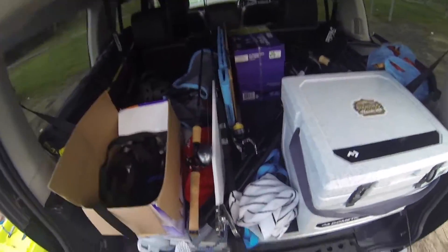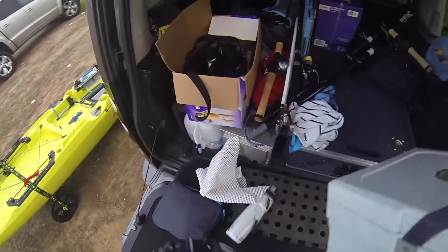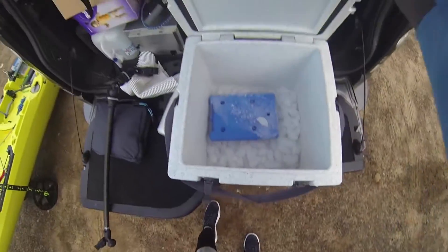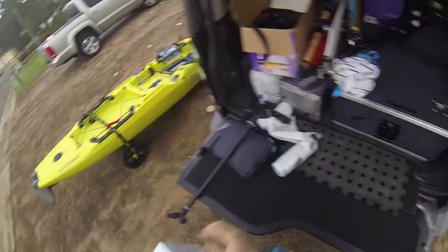Excuse the mess like I said guys, but made for function. Alright, esky. So that ice that I got earlier — chucked in there. Beauty. Let's hope we feel a little fish here.